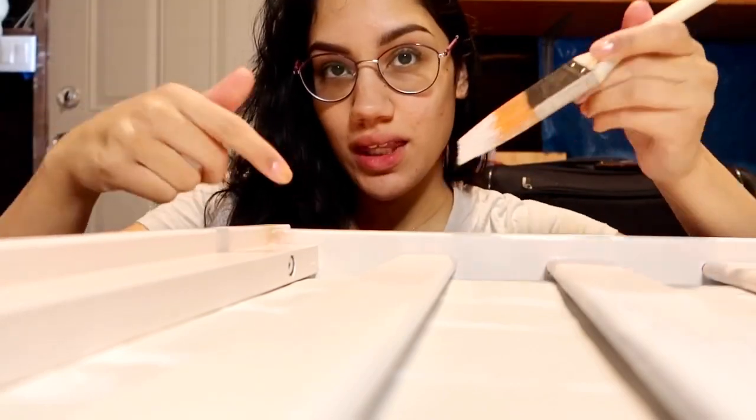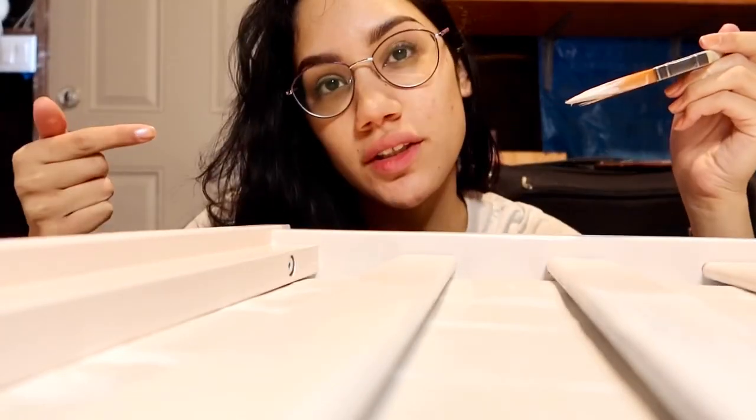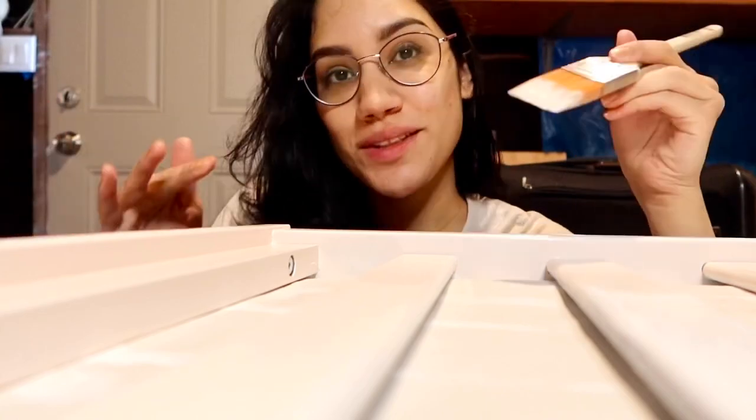Do you guys see this area right here? Can you imagine trying to get a roller in there? That's exactly why I'm using the brush first.